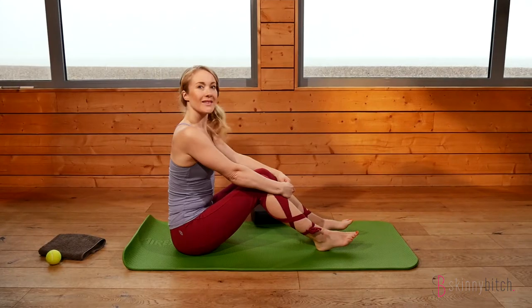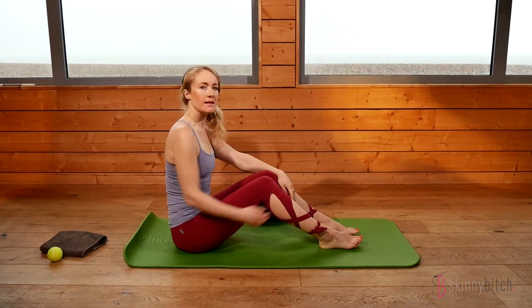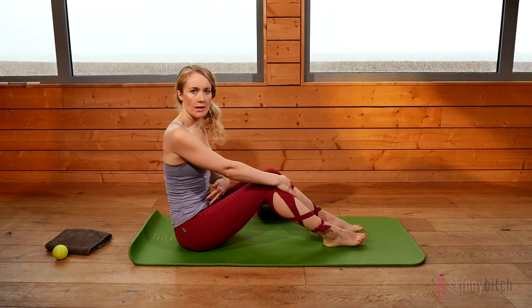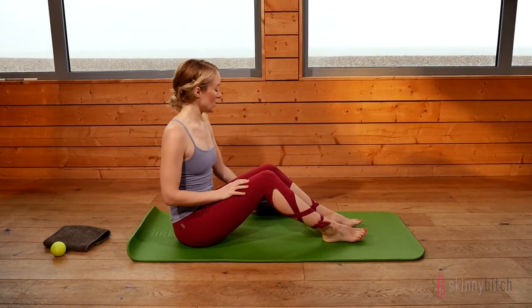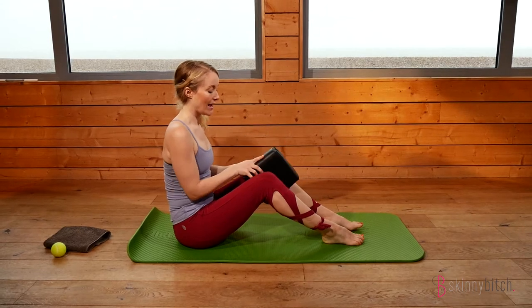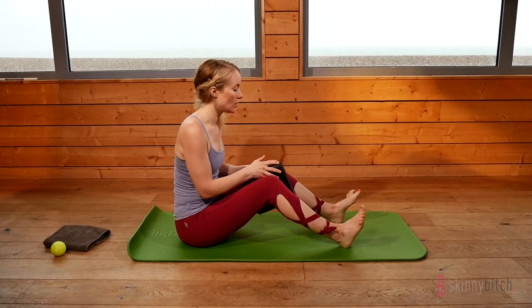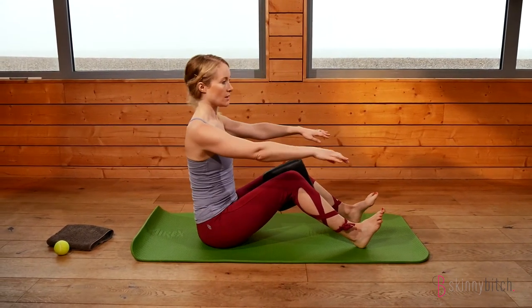Moving down to the mat for one final movement as part of the warm-up section. We're going to do the partial roll back just to mobilize the lower portion of the spine and bring your awareness into your deep lower abdominal area before we begin the main section. A pad just between the knees is preferred — you could use a small cushion or a thick towel rolled up.